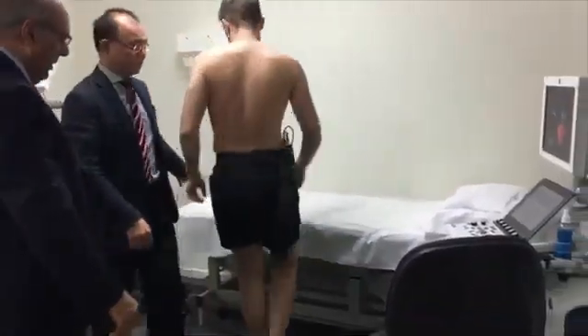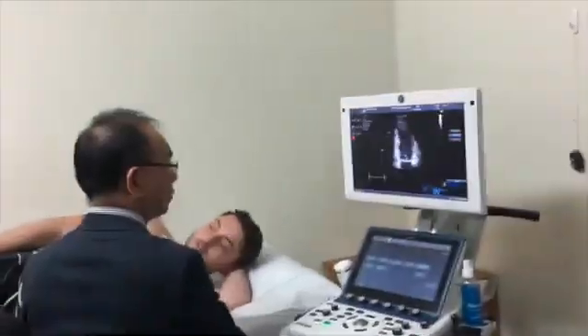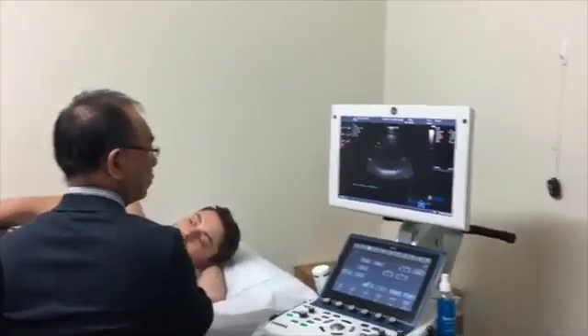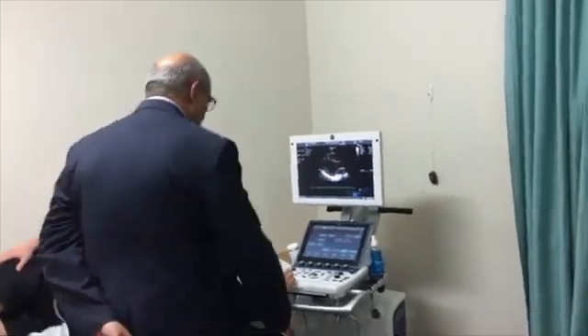When the treadmill comes to a complete standstill, you will be asked to come off the treadmill and lie down on the bed, taking the same position. The echo technician will be ready to scan your heart again to take stress images with the same ultrasound probe.